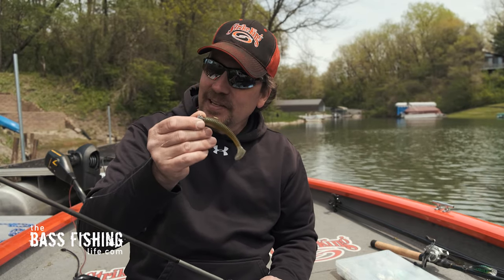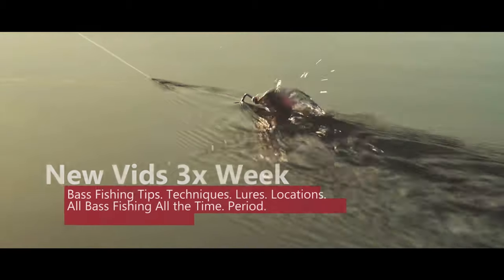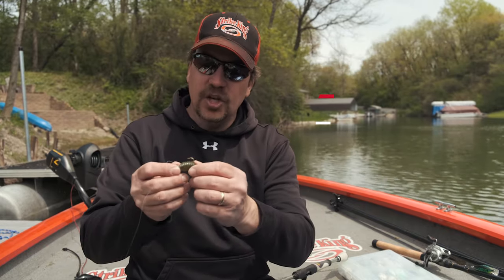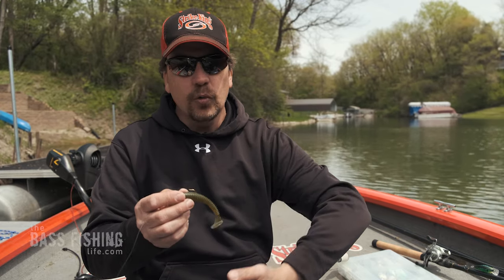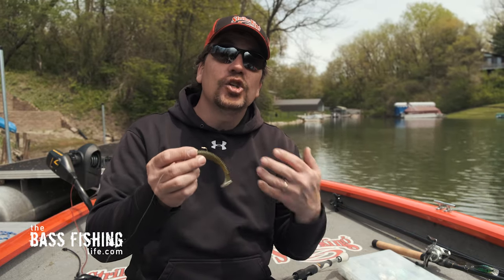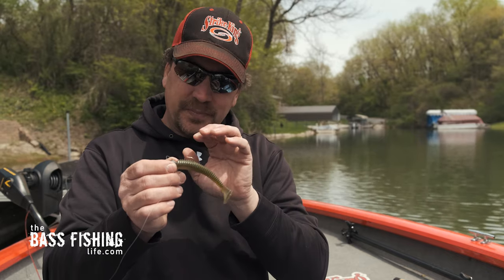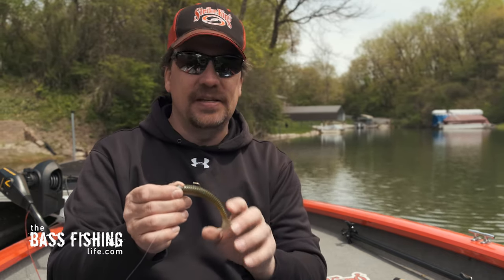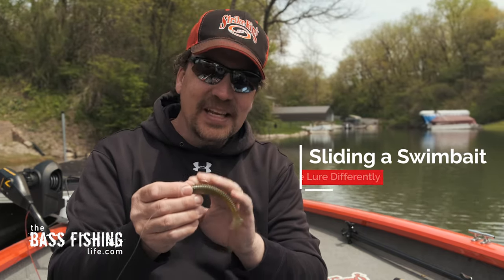Today we're going to talk about sliding a swim bait. Hey there, how are you doing today? We are going to discuss a different way to go ahead and fish a paddle tail swim bait. These lures right now are so popular and most people will toss them out and just reel them straight back — and they catch fish, it works. But if you are on a really pressured fishery, especially in the springtime when everybody's got the covers off the boats and heading out to the lake, we're going to talk about a method that is a little bit different. It's very similar to swimming a tube and reeling a jig, but this one is called sliding a swim bait.